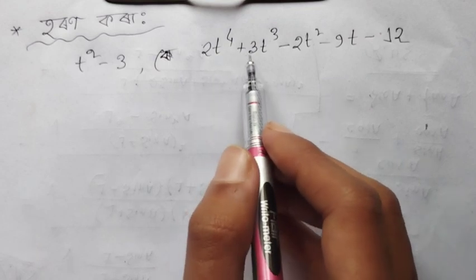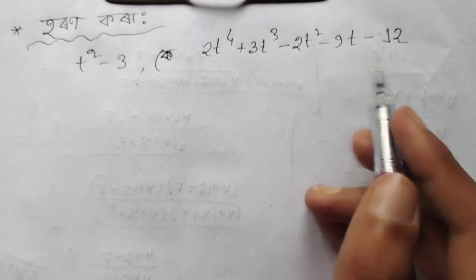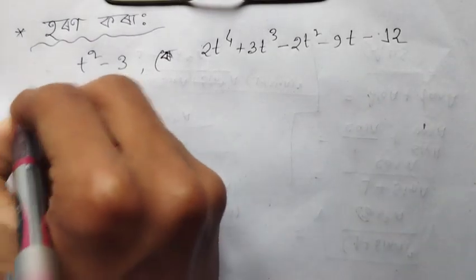The next question is to factorize: t⁴ + 3t³ − 2t² − 9t − 12. We need to factor this polynomial.